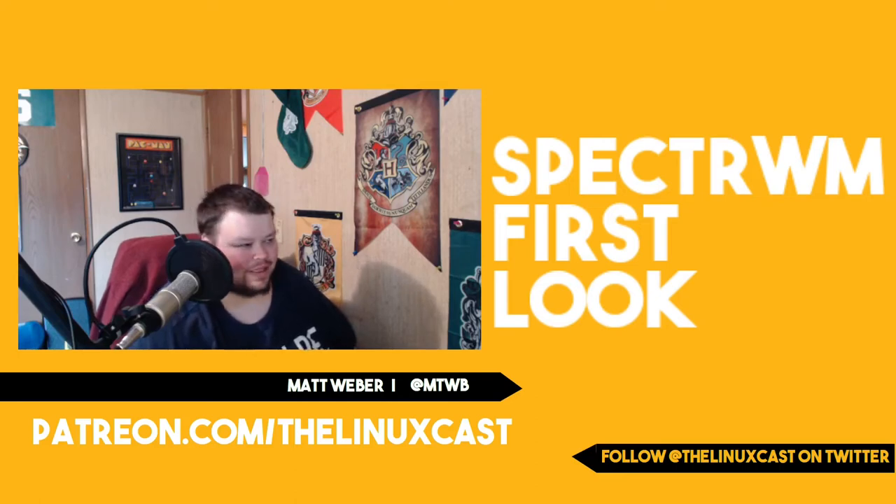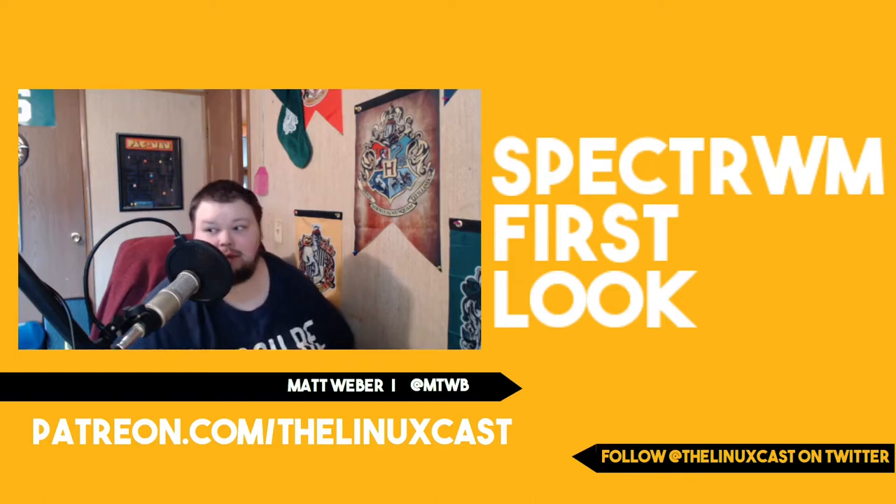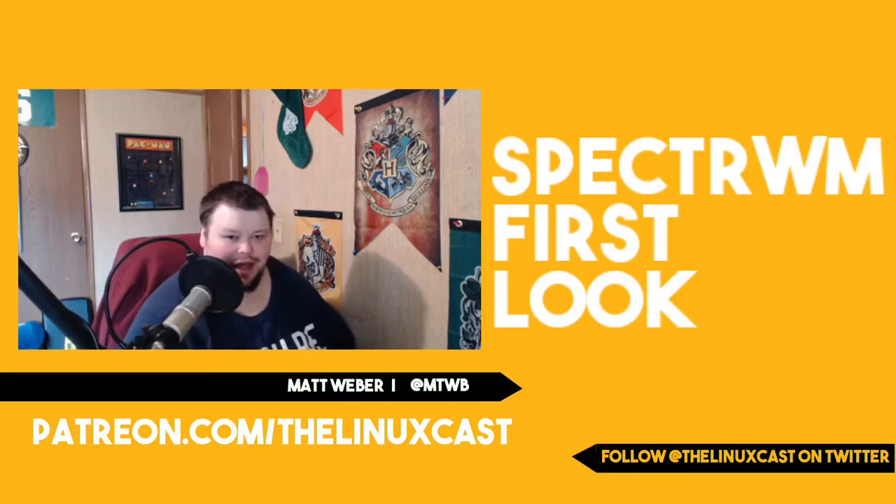Hey everybody, welcome back to the channel. Today we're going to be taking a first look at SpecterWM — or Spectrum, or whatever they call it — we're just going to call it SpecterWM. This is really a first look, not a review. You're going to see my reaction to loading this up for the first time. I've done a little bit of research on how to get this started so that hopefully this works right out of the box. If it doesn't, you'll get to see me debug it live.